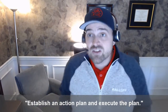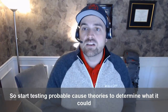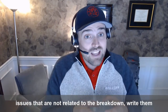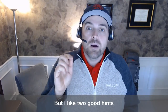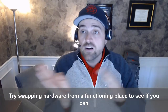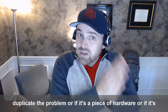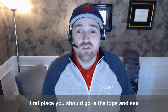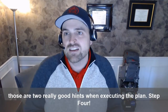Third, establish an action plan and execute the plan. Start testing probable cause theories to determine what it could be. Be careful not to get distracted by side issues that aren't related to the breakdown — write them down on your list so you can look at them later. Two good hints here: first, try swapping hardware from a functioning place to see if you can duplicate the problem. Second, if you go into the code, the very first place you should go is the logs to see if someone recently changed something.